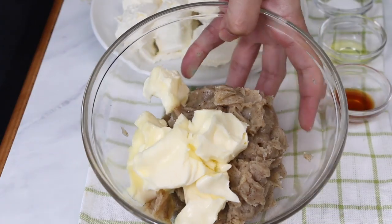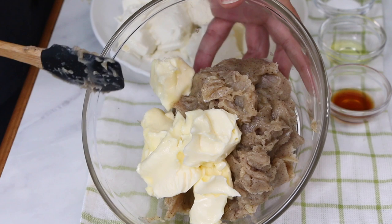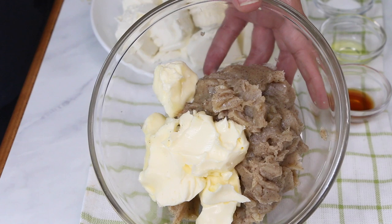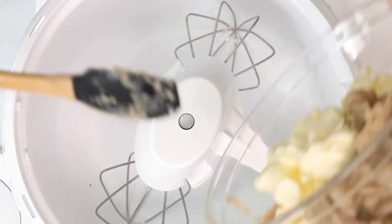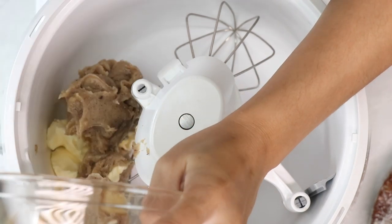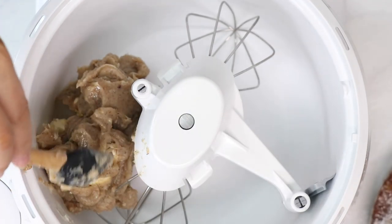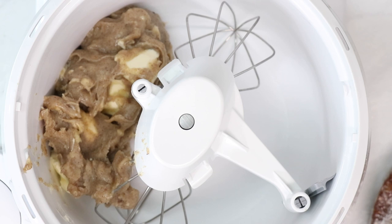Now I'm going to go ahead and make my brown butter buttercream. I went ahead and browned one pound of butter, but it loses quite a bit of moisture during that process, so I've replaced the extra moisture with just some regular butter. I have about 11 ounces of brown butter and five ounces of regular softened unsalted butter. I've let my brown butter come back to its solid state — I poured it into a shallow pan, popped it into the refrigerator for about 20 minutes, and then it was back to that creamy consistency of softened butter.